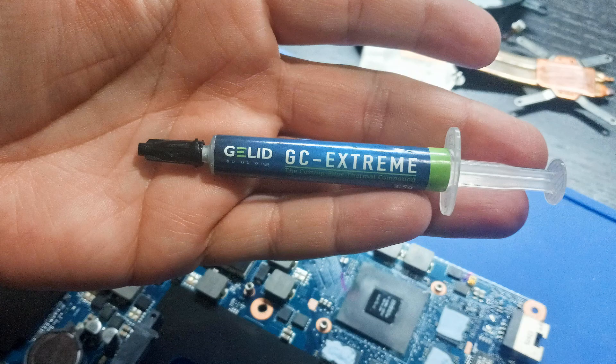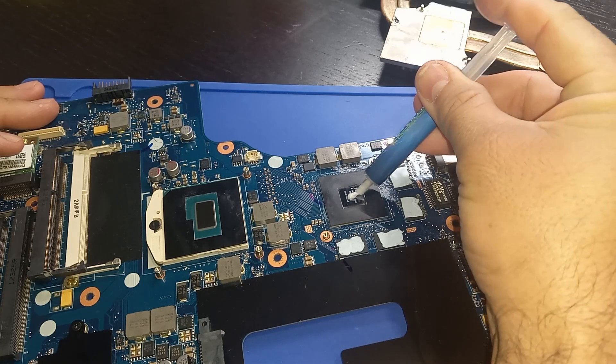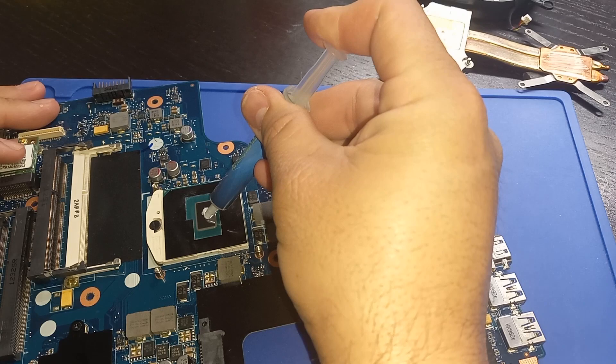The thermal paste I'm going to use is Jell-It Extreme, because that's what I have. I'm going to use the dot method of applying the thermal paste. If you want to spread your thermal paste manually with a little spatula, you go right ahead and do that.